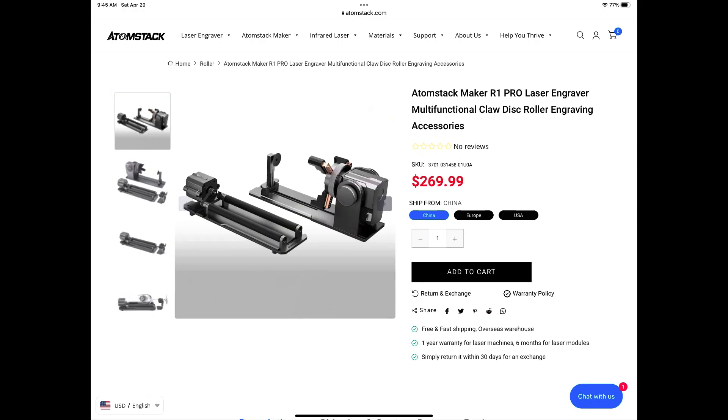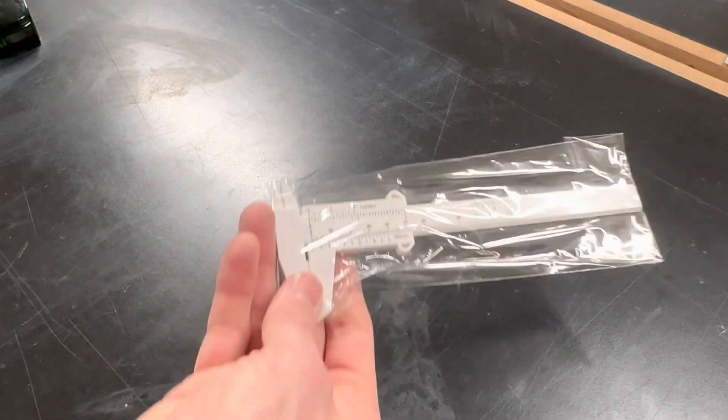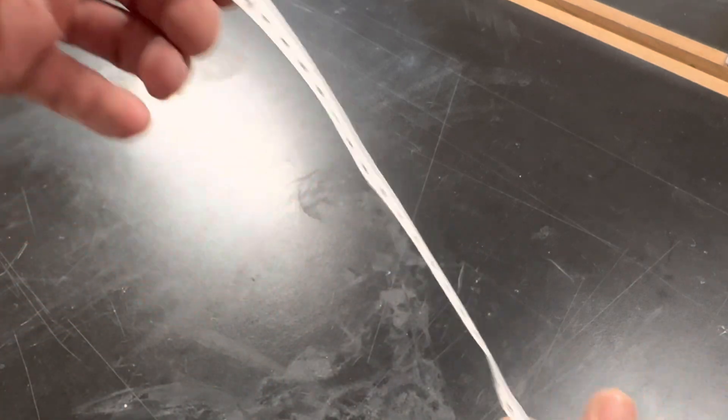I'll include links in the description for this particular model. Some stuff you need to rotary engrave: a dial caliper — Adamstack includes one in this kit, but I had a nicer one so I used that. You'll need a tape measure, preferably metric, which makes everything a lot easier. This is also included with the R1 Pro.